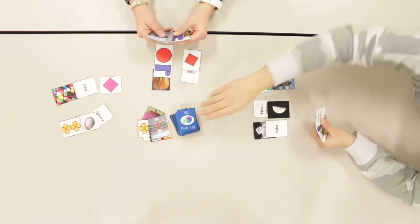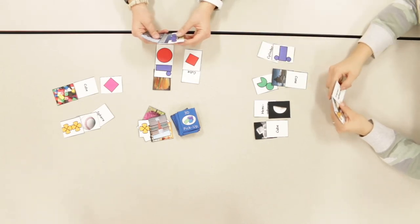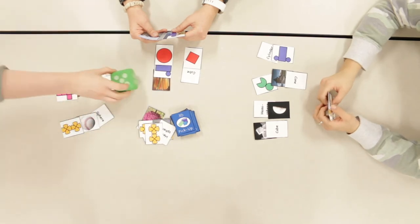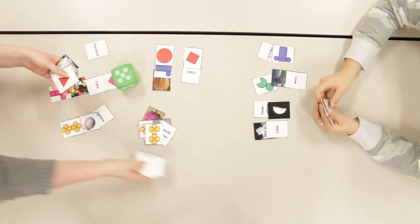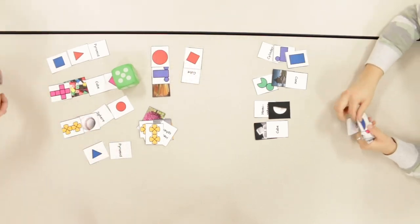If the player is unsuccessful, any cards that cannot be justified must go back into the player's hand. Gameplay continues until player 1 completes a set. Player 1 explains that they have the cross section, the name, a real life version, and the net of a cube. Therefore, they get to claim the 3D object of a cube.